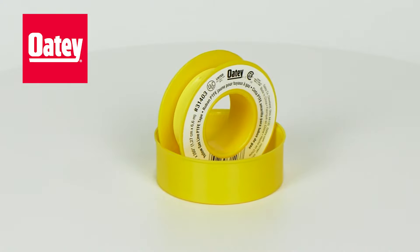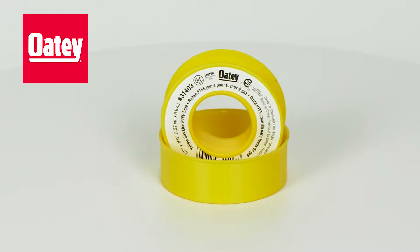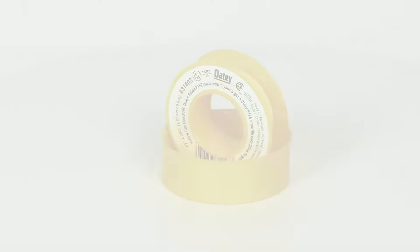Odie Yellow Gasline PTFE Thread Seal Tape can be used on a variety of materials, making it the perfect product for all of your plumbing needs.